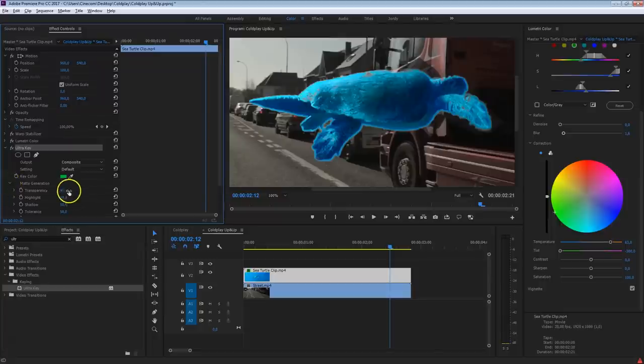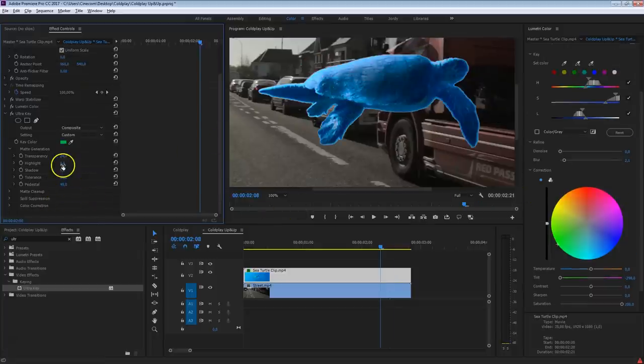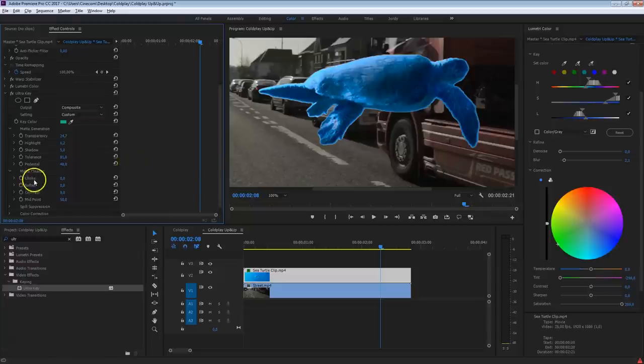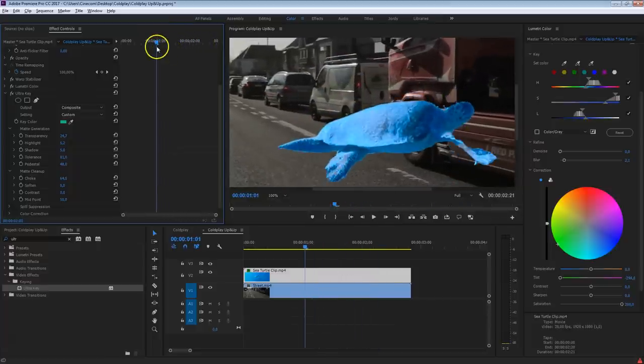Head into the Matte Generation and play with these settings to remove as much green as possible without going into the sea turtle. Decrease the transparency and adjust the highlights and shadows — you can already see the tail disappearing as you bring settings down. The pedestal setting controls darker parts of the green. Just play around and see what it does. We still have this edge around the sea turtle, which we can remove in Matte Cleanup. Find the choke option and increase it to bite into the edge and remove it. We've done the keying of the sea turtle — probably the hardest part.